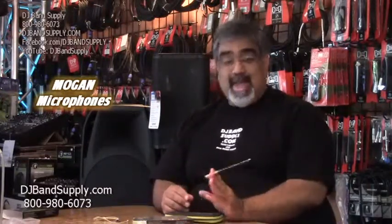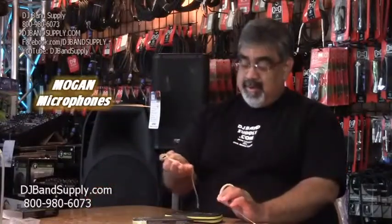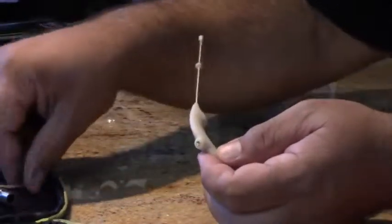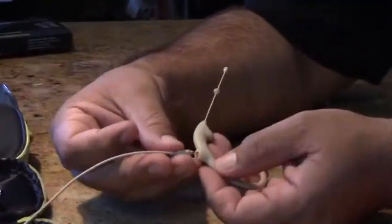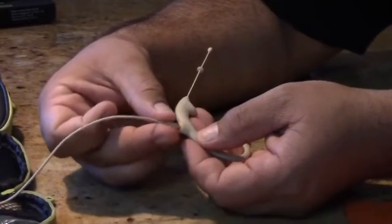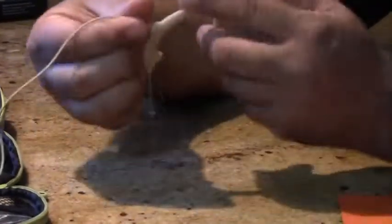One of the greatest things about this mic is the cable. You probably realize there's no cable hooked to it — well, here we have the cable and it just screws right in. So you have your system and boom, your cable's in.